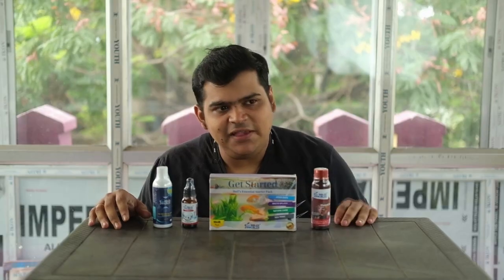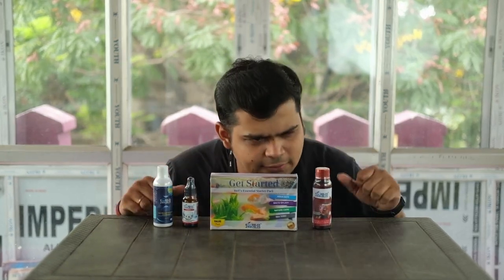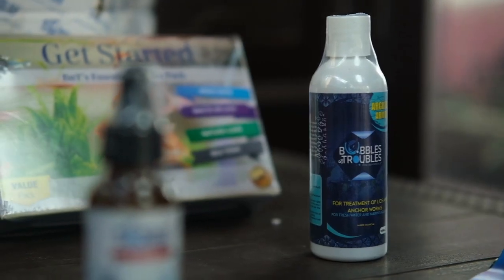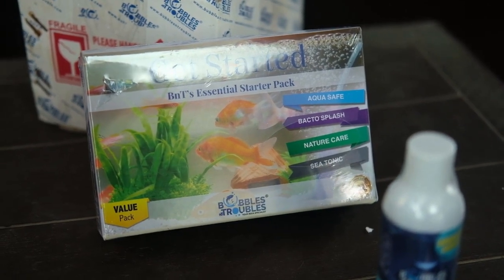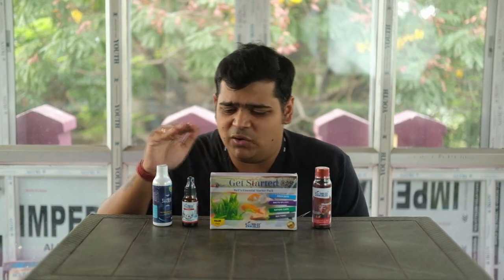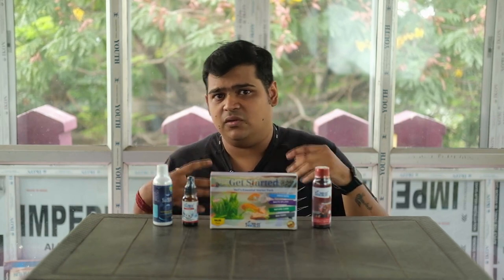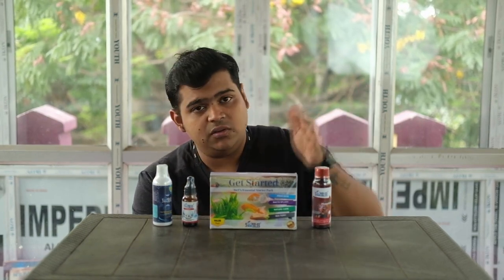I will end this video with a note — you should prefer Indian brands. I have a few reasons: first, it's made in India. Secondly, all the testing and R&D that Indian food brands and medicine brands do is on fishes available in Indian water conditions, so they acclimatize the fish and make the composition, dosage, and formulation accordingly. I feel that is much better for us fish keepers. Bubbles and Troubles are doing a great job.